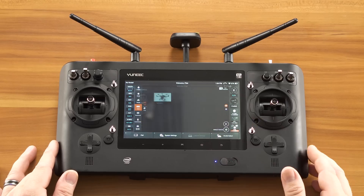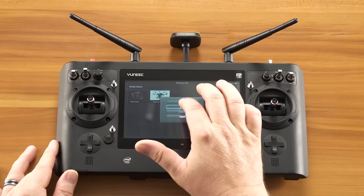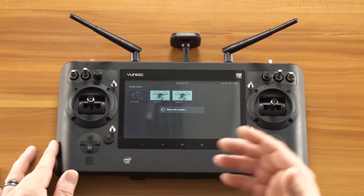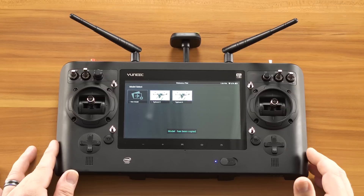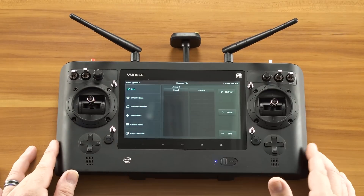On your ST16, go into model select, hold down the Typhoon H and select copy. This will create a new model similar to the first one. We can then select this new model and go into system settings.